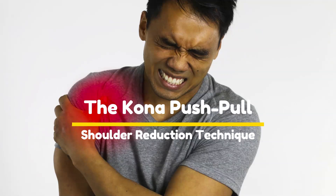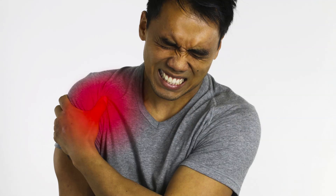This young adult male dislocated his shoulder doing vigorous push-ups. He was transferred from another emergency department after three to four attempts to reduce the anterior dislocation failed.